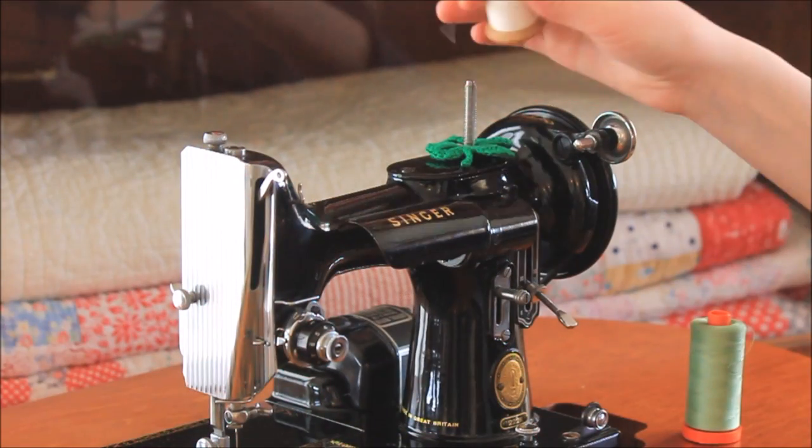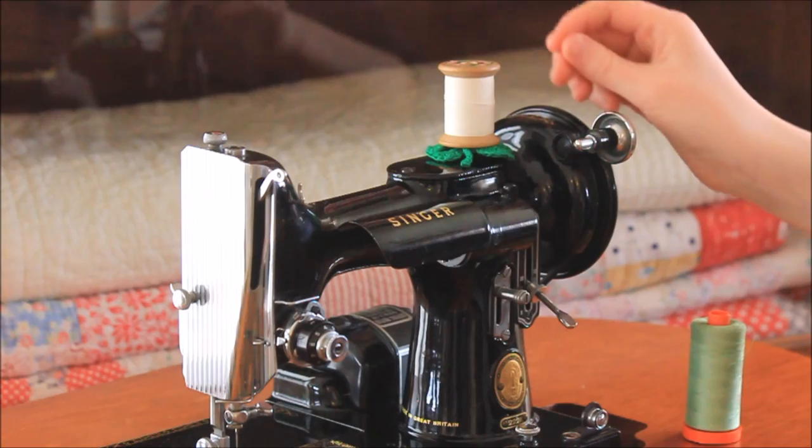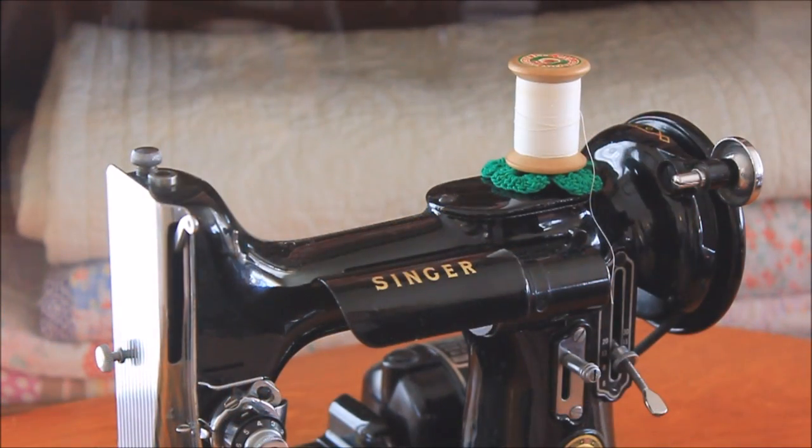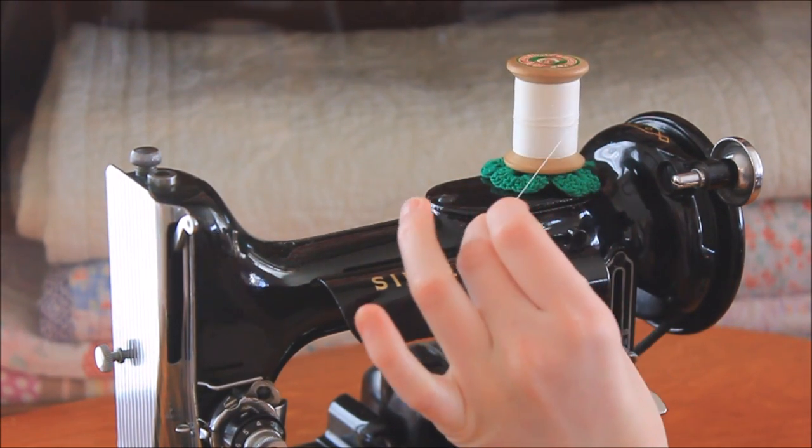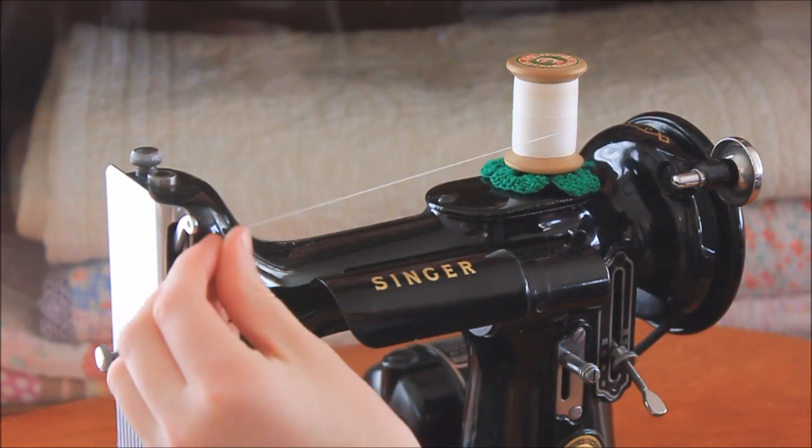If you are using a stack spool of thread, then place the spool on the spool pin. Your thread will go directly from the spool to the first upper thread guide, like this.